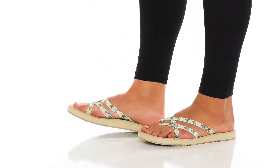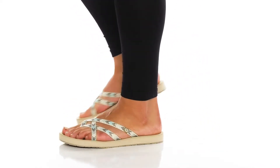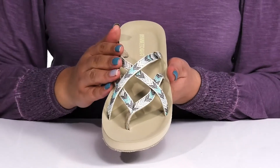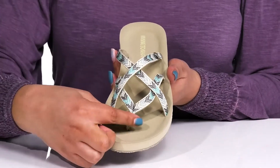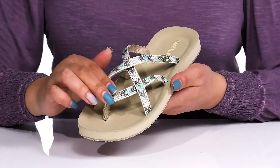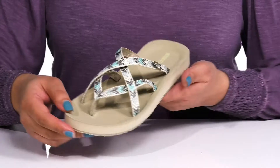The Hanna Sandals by Minnetonka features a textile upper with an open-toe silhouette. They have an intricate strappy design that goes over the vamp to lock them into place, with a flat toe post to give you a more snug and comfortable fit. There is also some colorful embroidering details for added style.